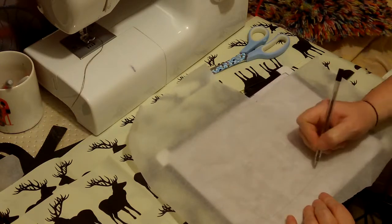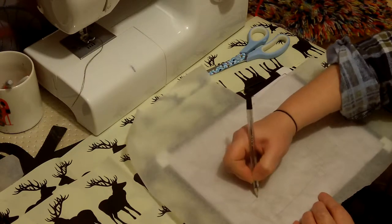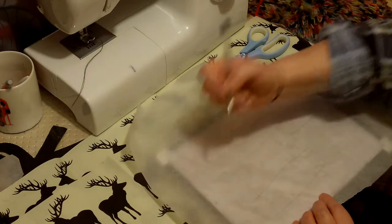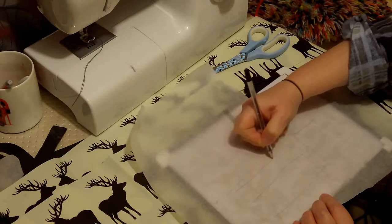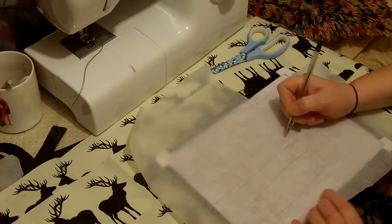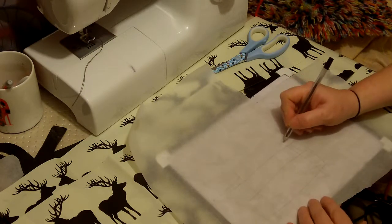I need it to come round the side slightly. I'm going to put a big pocket just there and then it's going to have straps so it goes round the back. I'm also going to put a strap round the front so that I can hook my spray cleaning stuff and everything over the band.